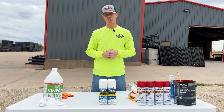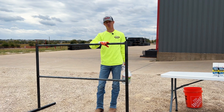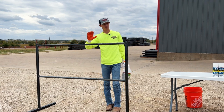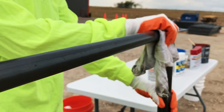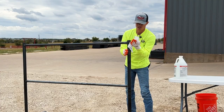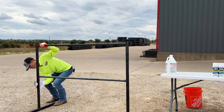Today we're going to demonstrate on a travel panel — just an example, but this process applies to any type of fencing or metal product you're painting. First step: clean it with vinegar. I like to use a rag, dip it in, and wipe all the grease and dirt off. Metal typically comes from the mills with some grease on it to keep it fresh for transport, so make sure you get all that off.